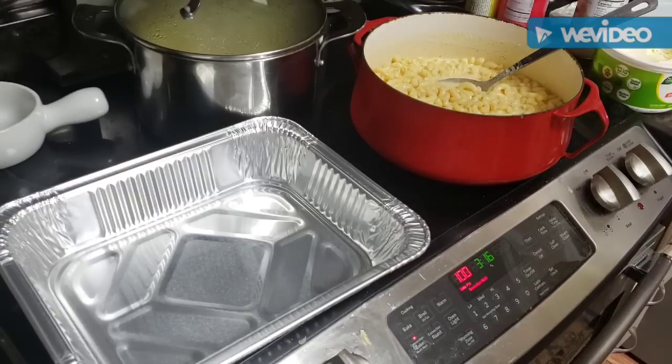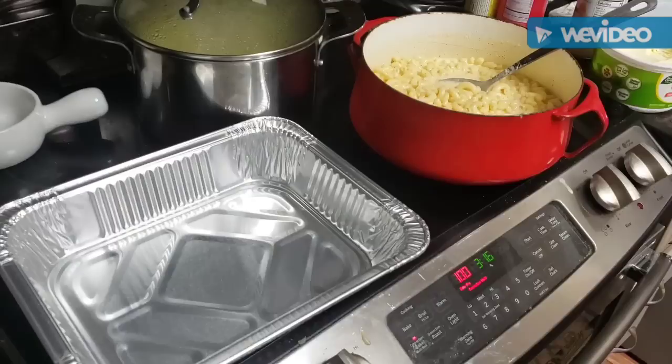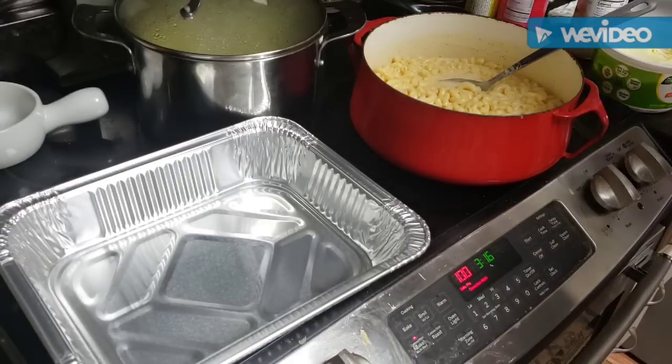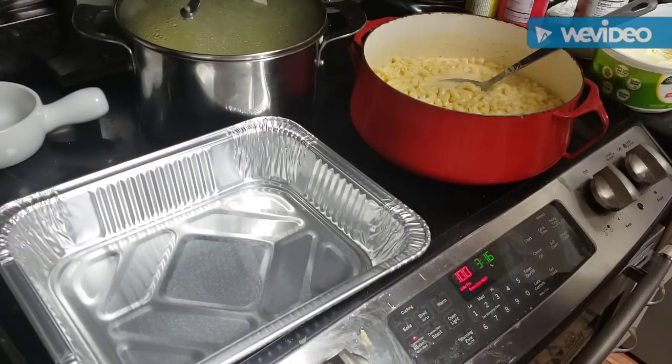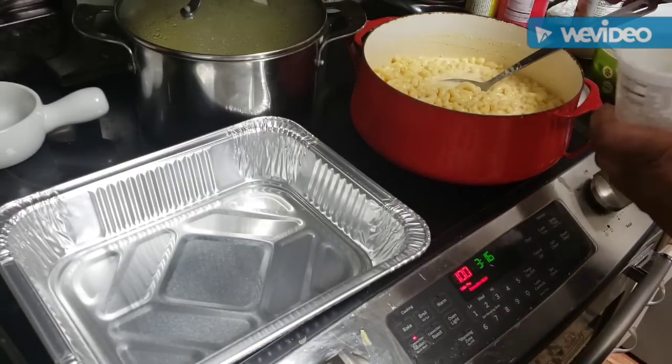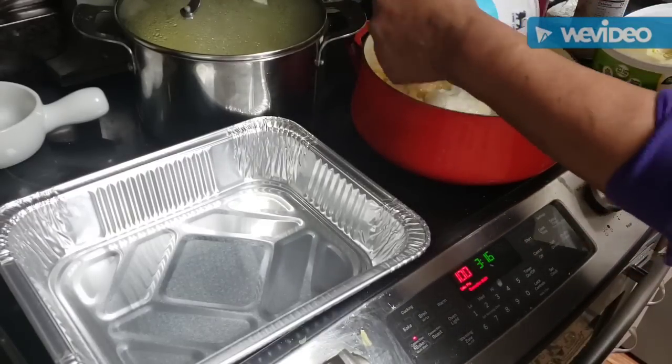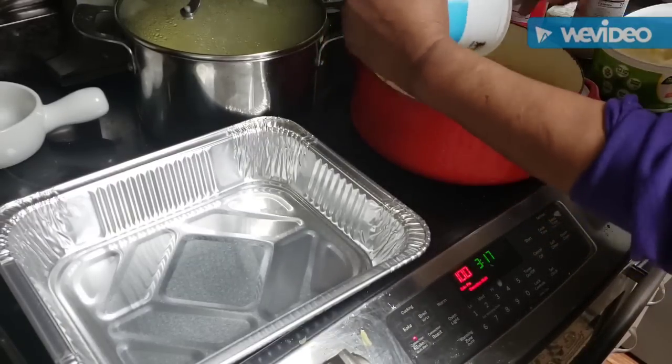I've got extra noodles over here I'll leave — I can use them later. I'm also going to put in a little sour cream, about a good half cup. I need to use it up since it's not serving any purpose just sitting there.